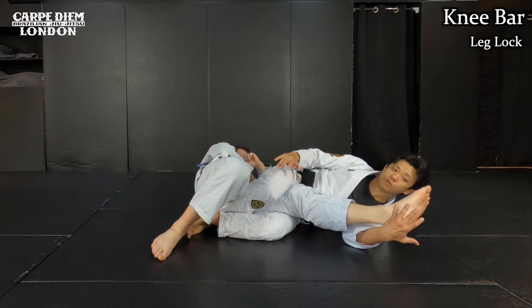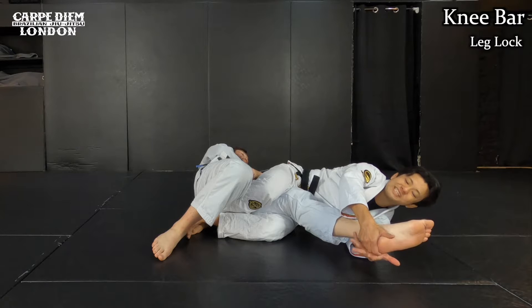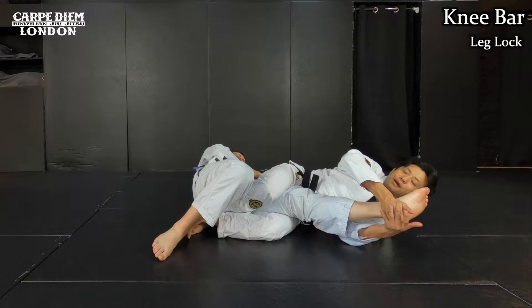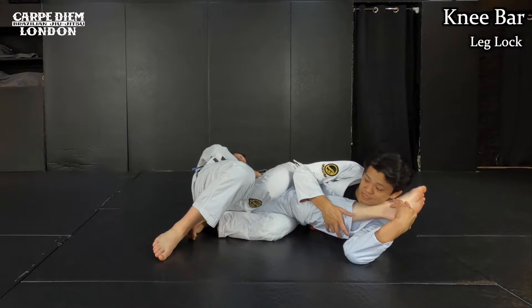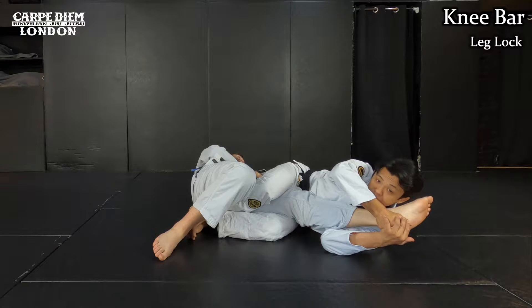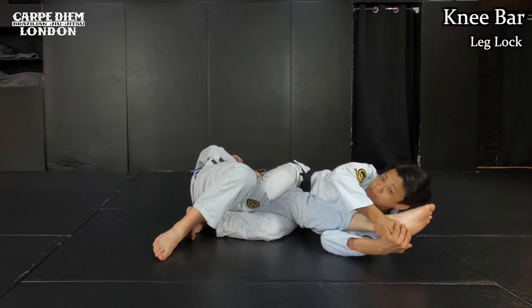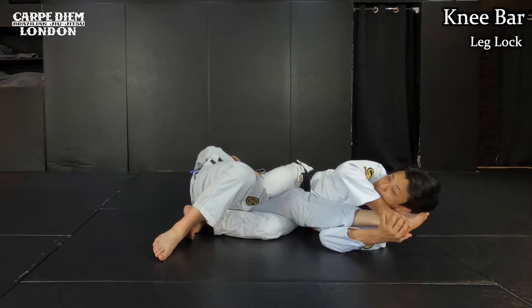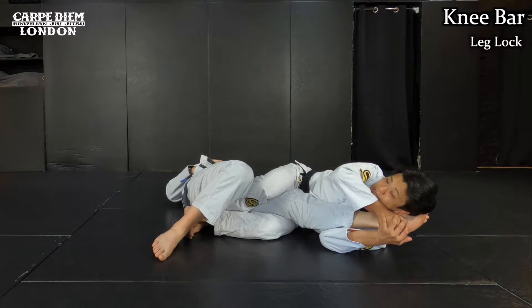I already pinch his thigh with my thighs. Then I'm going to straighten the rest of the part. First, I hold his heel and drag his leg towards my chest. Once I make it, I want to stabilize his leg completely — I put my chest on his shin. I grab his heel to stop rotation of his leg, and I even use my ear to stabilize the foot. So this is the position to finish knee bar: I pinch his thigh, straighten his leg, and stabilize his heel. Then, as if using my belly to apply pressure on his knee, I finish the knee bar.